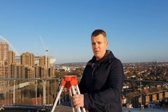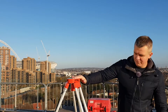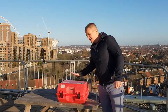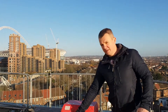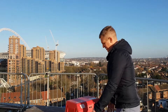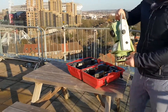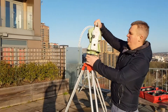Now that our tripod is safe and secure and roughly at level, it's time for the EDM. I have to say it again — and I'm going to repeat this — this is very sensitive equipment, so please take extra care when using it. Make sure the box is not upside down. Open the box, take it gently out, and put it on the tripod.